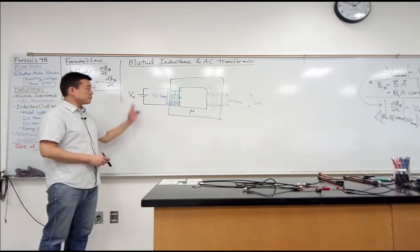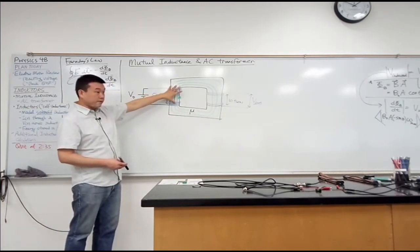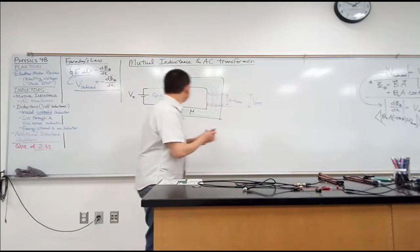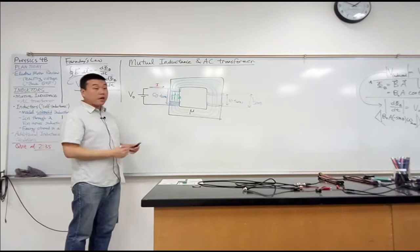Let's see if we can figure out how this thing works — why should you get voltage out here if you apply a voltage here? Let's first figure out what doesn't work. Let's say we hook this up to a battery providing some steady voltage V₀ across this coil. What happens then? You have a coil of wire with a voltage applied to it, so current flows through the wire, and there's a magnetic field induced.